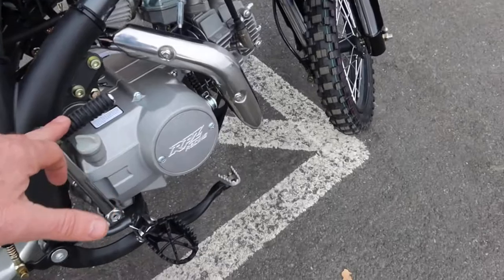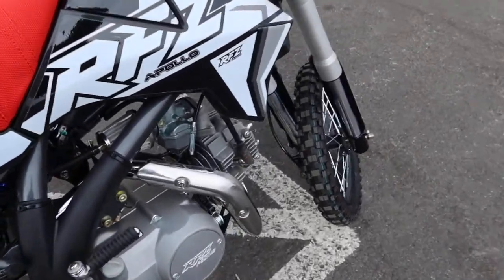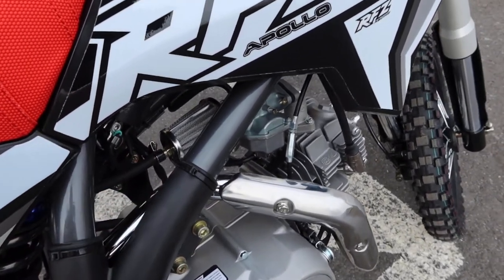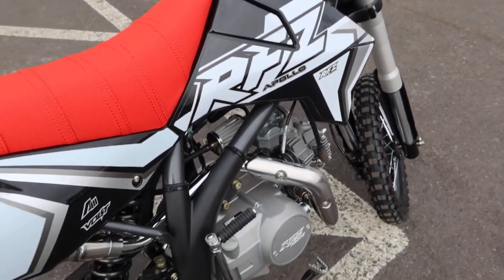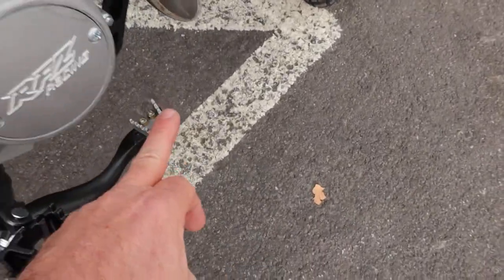You can see the kick start over here. The only improvement I would make on this bike would be the air filter — I would immediately upgrade it. Not the best air filter for off-roading, so upgrade that right away to a Uni or some other high-quality air filter.